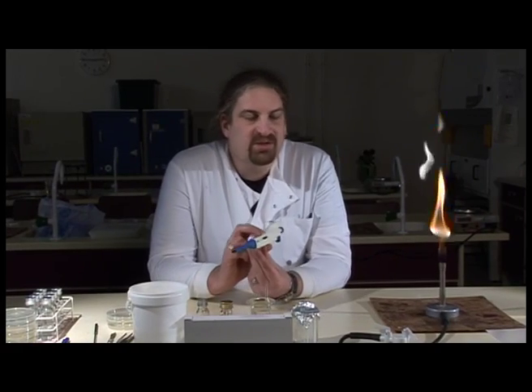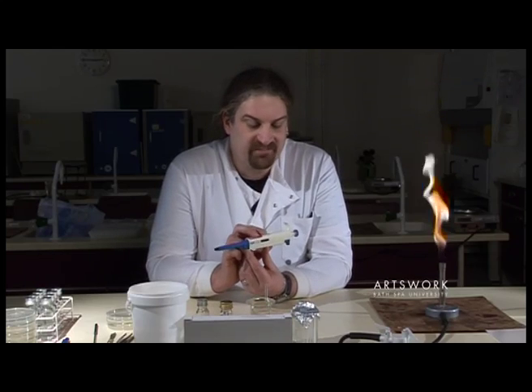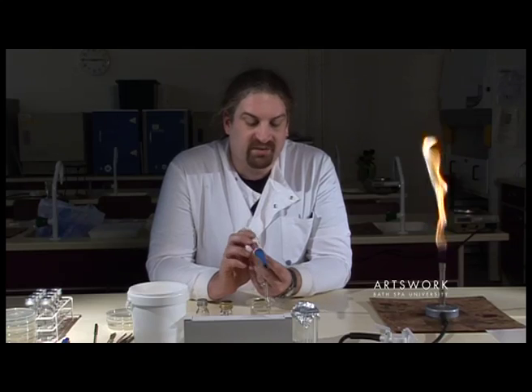What we're going to look at today is just how to safely and accurately use one of these pipettes. We use these regularly for transferring samples in microbiology.